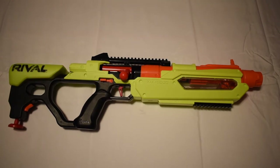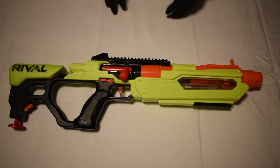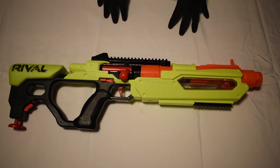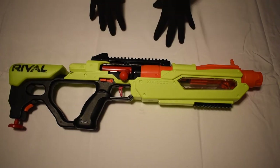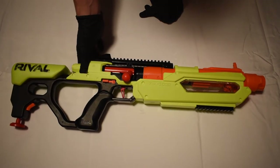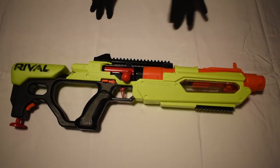I would use this blaster in any Nerf battle. A negative is it's not magazine-fed, but you don't really need it to be — it shoots very hard and the cosmetic appeal is very cool. My favorite part about this blaster is probably the priming handle and that it feels like a real rifle. The grip is very comfortable and ergonomic. I shot a few hundred rounds through this without taking my hand off the grip and it did not hurt — I can't say that for a lot of other Nerf blasters, so that is a big positive.